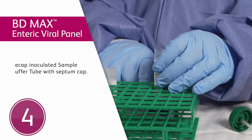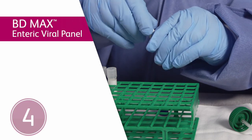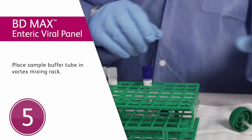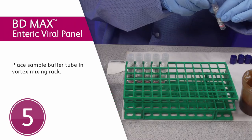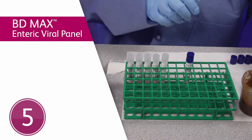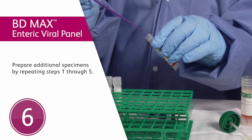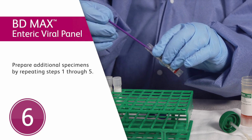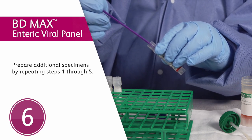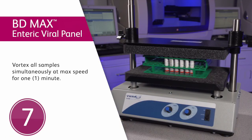Fourth step: recap the inoculated sample buffer tube using a septum cap. Fifth step: place the sample buffer tube in a rack compatible with a multi-tube vortex mixer, if available — for example, a cryogenic vial holder or equivalent. Sixth step: prepare any additional specimens for testing by repeating steps one through five. Make sure your gloves are clean before handling additional specimens. Seventh step: vortex all prepared sample buffer tubes simultaneously at maximum speed for one minute with the multi-tube vortex.